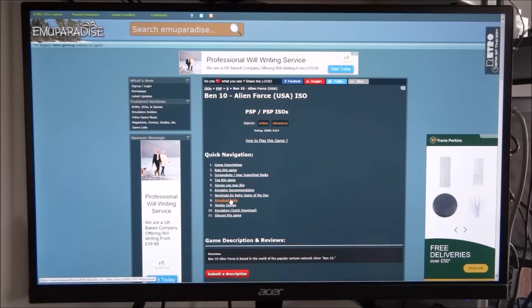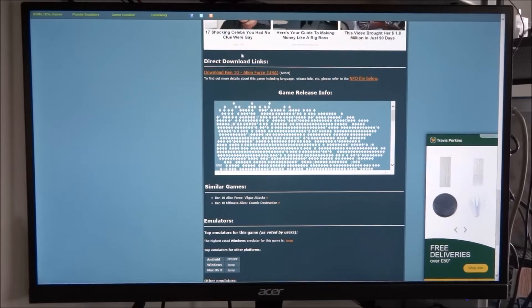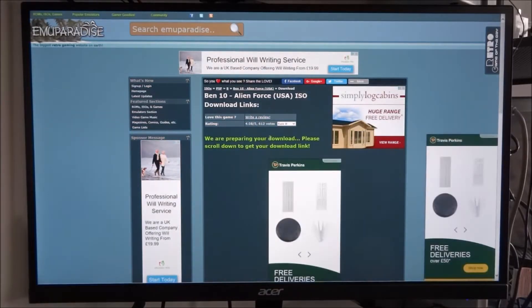Once you're on the game page, press 'Download Links' — that should be at the top. Scroll up a little to find the direct download links. Just download that one. It's quite a big file — nearly 700 megabytes.